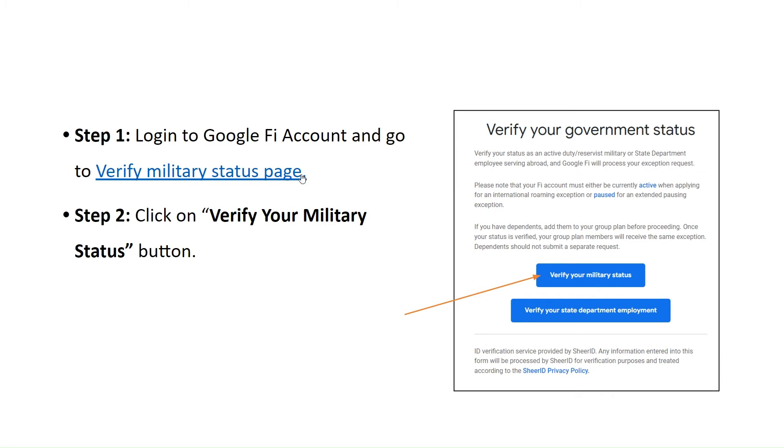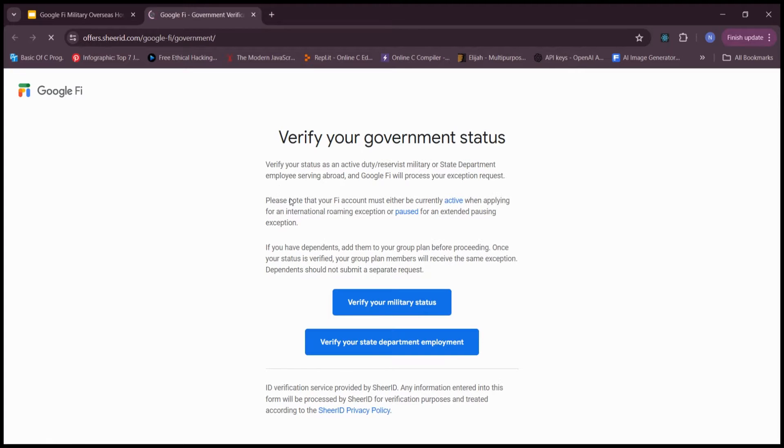Step 1: Log in to the Google Fi account and go to the Verify Military Status page. Step 2: Click on the Verify Your Military Status button.